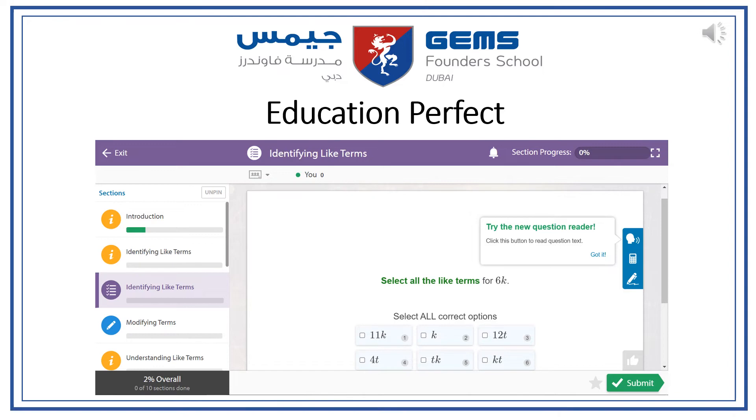We will soon be moving from the Dr Frost Maths platform to Education Perfect. When this happens, students will be given their individual login and we will spend some time in lesson going through how to use this website.